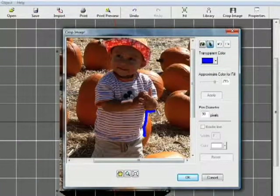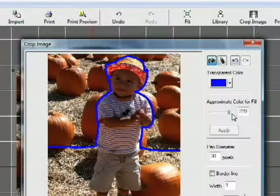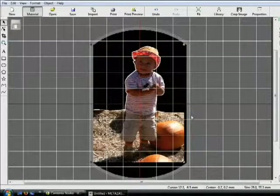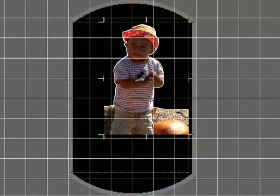Now you're going to remove unwanted background data with the cropping function. Using the Pen tool, outline the image area you want to crop. Once you've outlined the image, select the fill and click on the screen to remove the background. You can adjust the image as you like using the trim function.